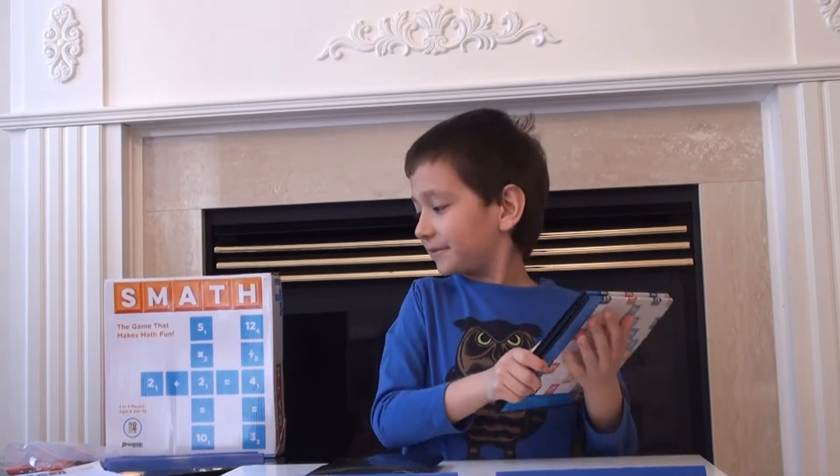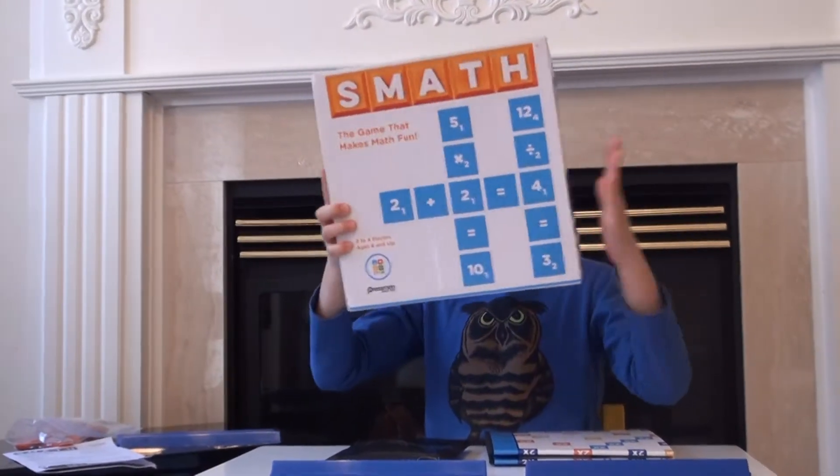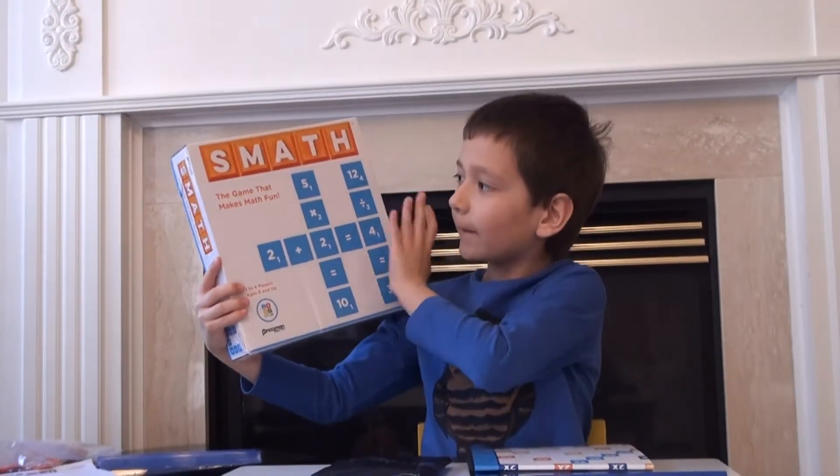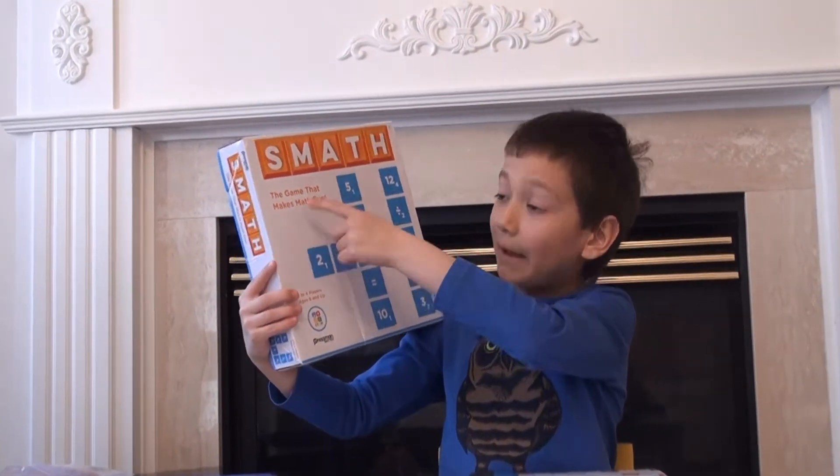As I told you, Smath is a wonderful game of numbers. And we got this right here — we got a list. It's called Math Games that makes math fun.